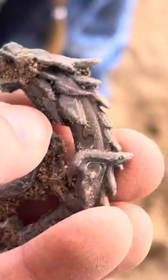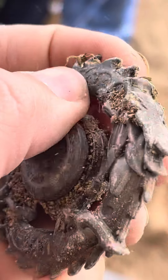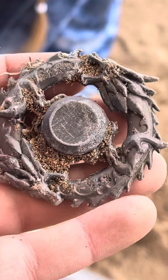Oh wait, this moves in the center. It's turning. So that spins... I don't know guys, let us know.